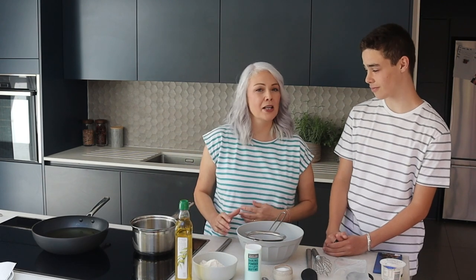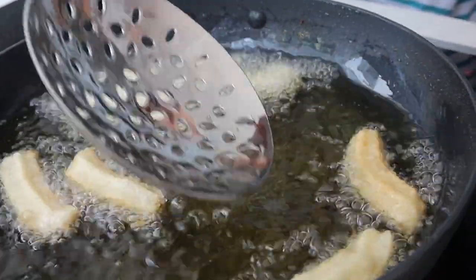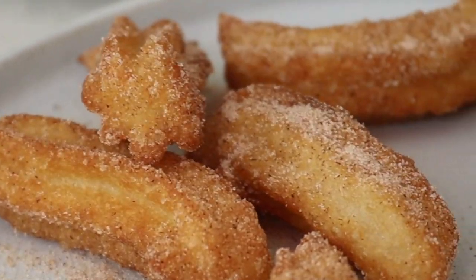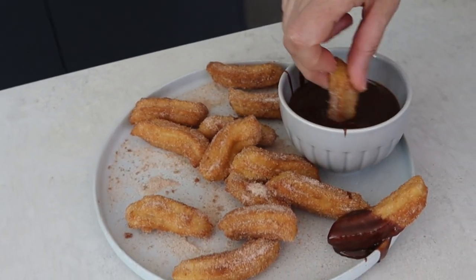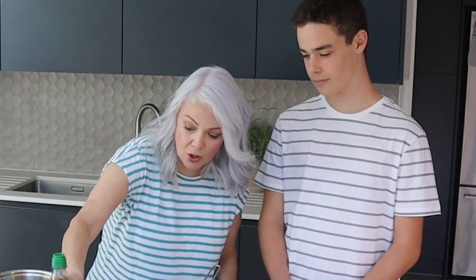Lots of people this year are going to be staying at home for the summer, so what we decided to do to bring a little bit of the holiday vibe into the kitchen is make one of our favourite holiday treats: churros. A little bit like a doughnut — well, very much like a doughnut really. The recipe we're going to use today has no eggs or milk in it, so it's a naturally vegan version, and it's very very simple.